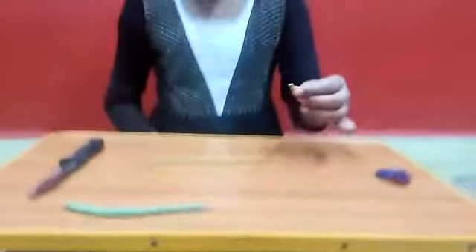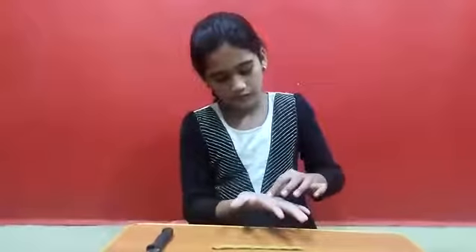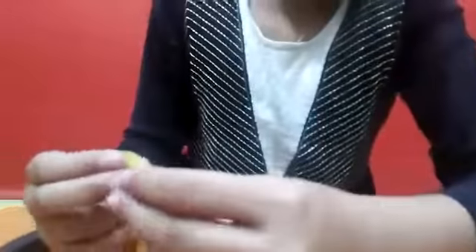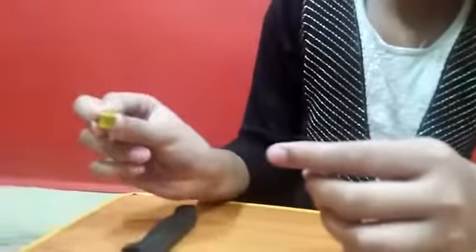Now I take the next piece, which is bigger than that. I roll it up and press it, and shape it. And I will take the small clay over here and I am going to take it like this. It is going to look like this.